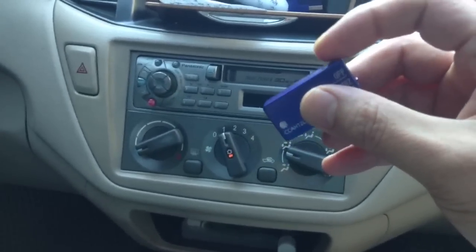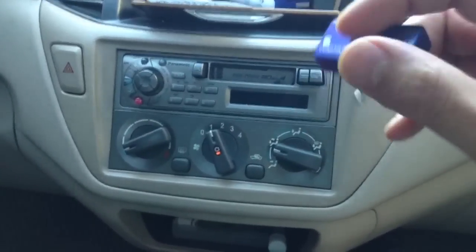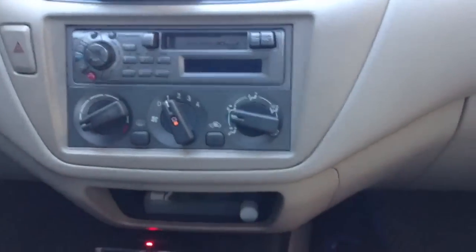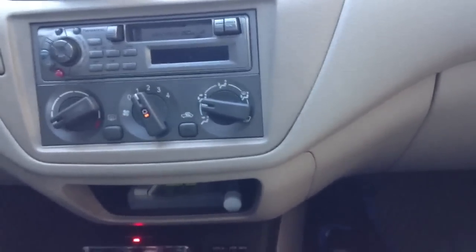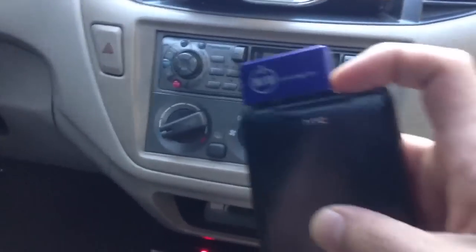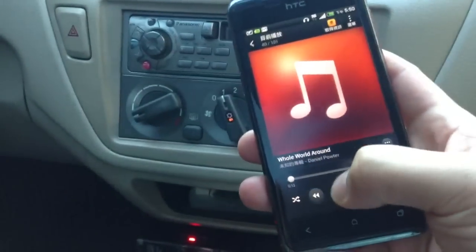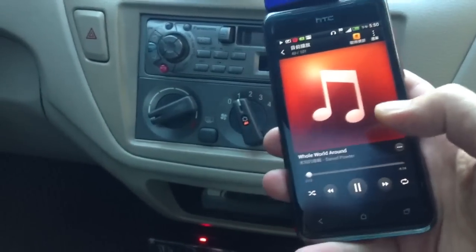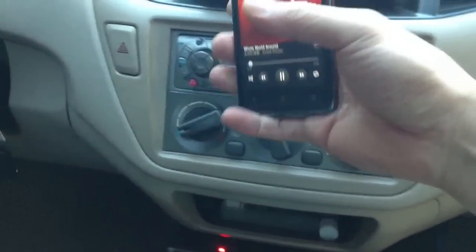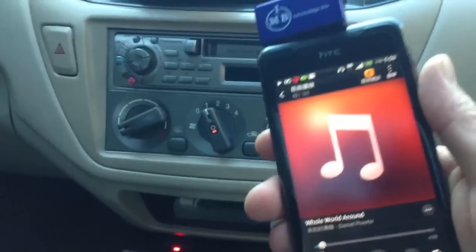Notice that the noise goes away immediately. Now we're going to plug this onto an Android phone — in this particular case it's an HTC J. Turn this on. We'll play music. Notice that the sound is coming out loud and clear.